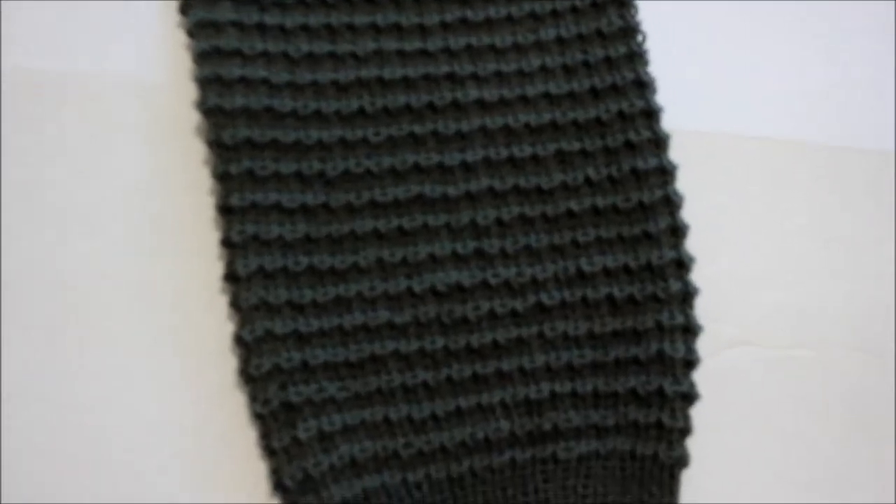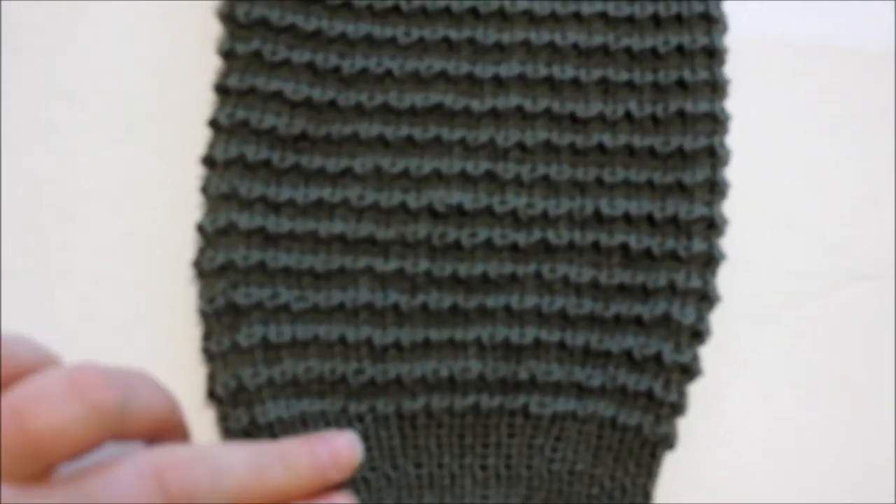Hi, this is Frida. Welcome to my channel. Today I will be demonstrating how to knit this lovely stitch.